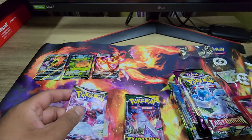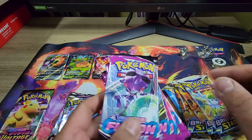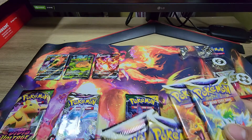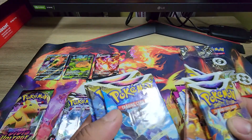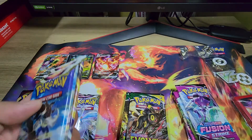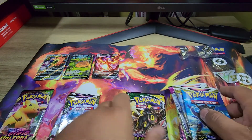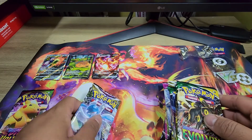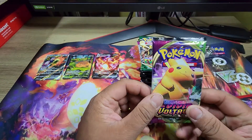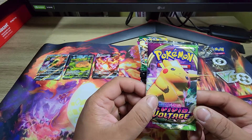All right, let's do this. Brilliant Stars, Lost Origin, Vivid Voltage — my nemesis — Fusion Strike, more Brilliant Stars, Astral Radiance, Evolving Skies. We'll do the Fusion Strike later. Let's start with a pack of Vivid Voltage and see if we can pull the fat Pikachu.